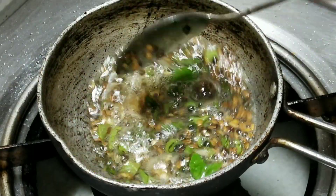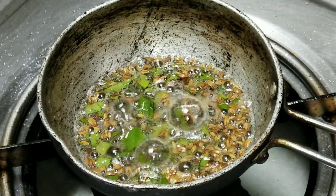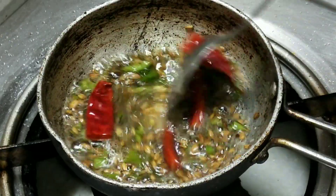Fry until the leaves turn brown. Now add 2 red chilies. We will fry this too.